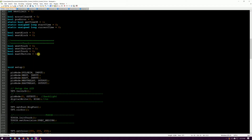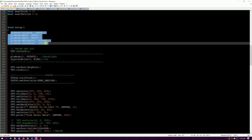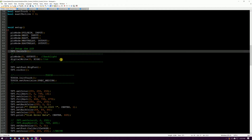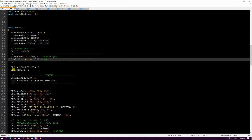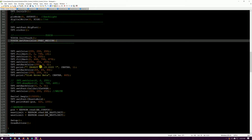I don't want this video to get really long. In the setup function I've got my pin modes here: pulse in, west and east as inputs, west and east relays as outputs. Then initializing the TFT, turning the backlight on — definitely don't forget to do that — setting the font, clearing the screen, and setting up the touch.